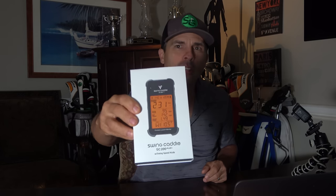Today we have the new Swing Caddy SC200+. This is the 200 body, but it's upgraded — a new and improved version of the Swing Caddy SC200, an incredibly popular model. You may have had that yourself, and if you do, you just might want to upgrade and check out the Swing Caddy SC200+, because they have done some cool things to it.